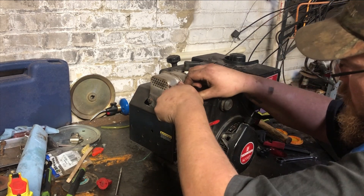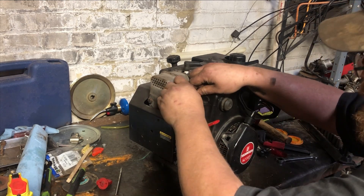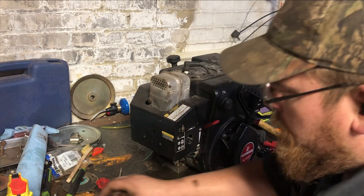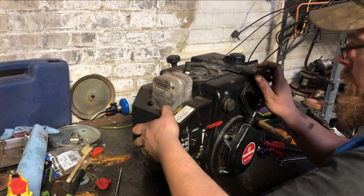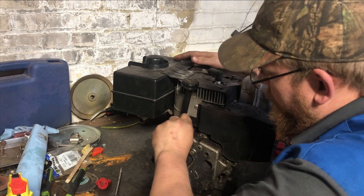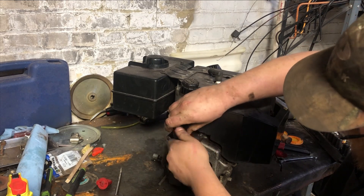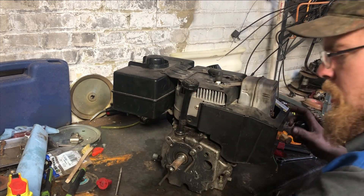This customer is going to be putting this motor on a log splitter, so I'm not too worried about the bolts on it, just for the simple fact he's going to be taking all this off and putting an air cleaner on it. But I do want to make sure it's complete when he does buy it.